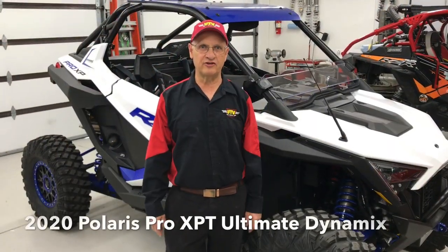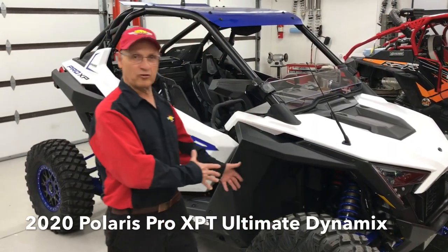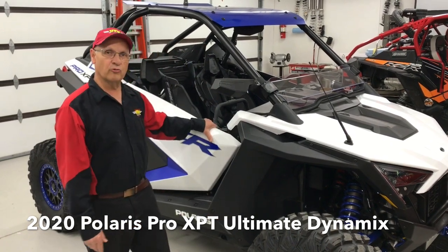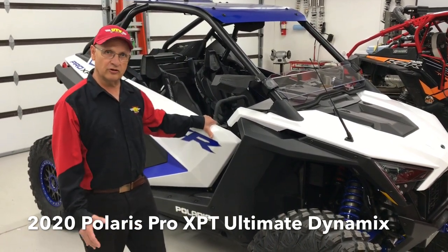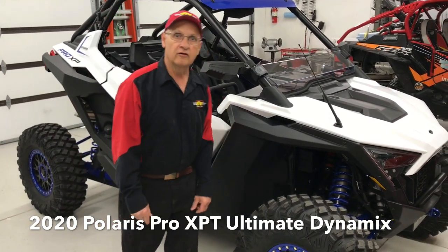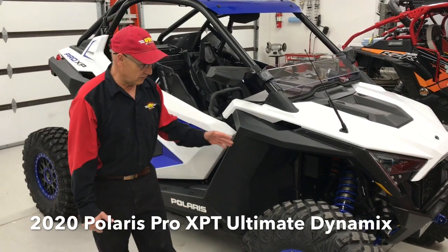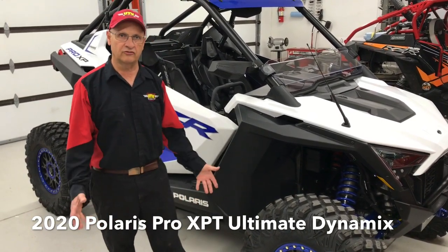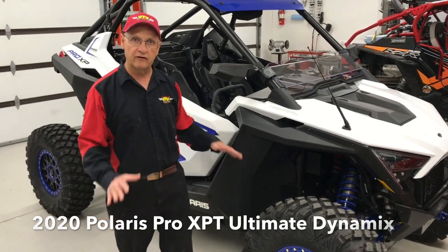Hi, Gary Mads from UTV Service. Today we've got a great 2020 Pro XP Turbo that we're going to go through and show you the ride heights and what we're going to do with the springs and the shocks. It's got the live body shocks on it. We're really excited, customer's excited. It's got 54 miles, so basically the belt is broken in and everything's settled.